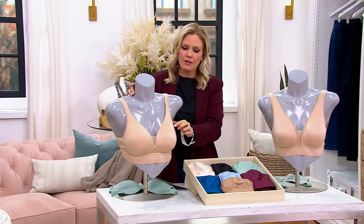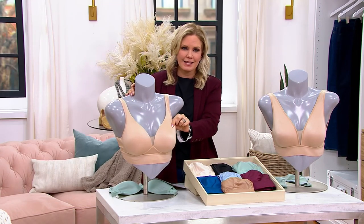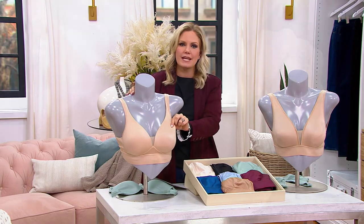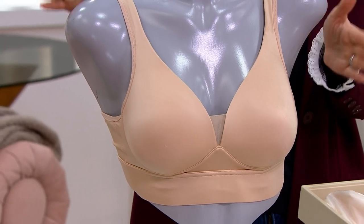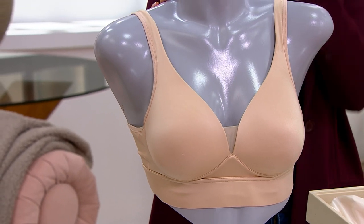Here you have the molded cup. This one has light padding — it's not going to add a size, but it is going to give you modesty. If it's cold in the studio, you're not really going to see anything with this one.